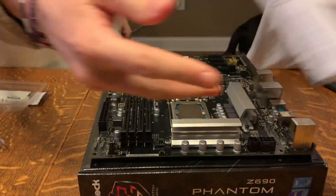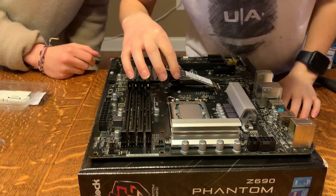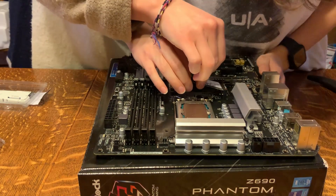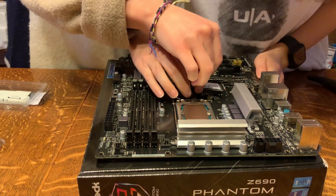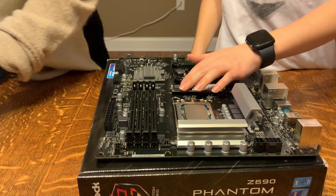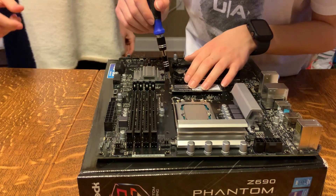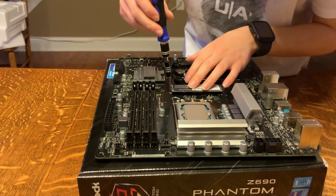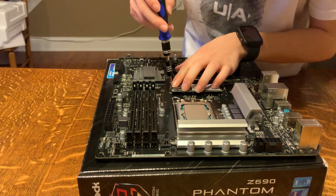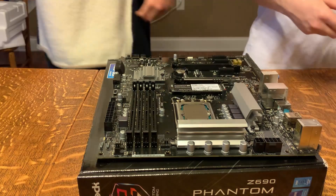For the SSD, I went with a pretty good budget option. I went with the Team Group MP34 1TB version, and it works really well, actually. I'm using this PC to edit this video and I'm really happy with it, so it's a really good option.